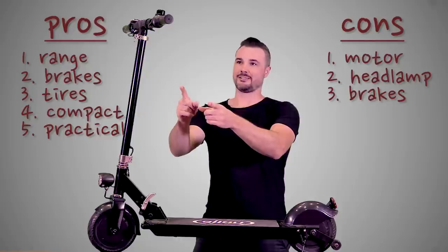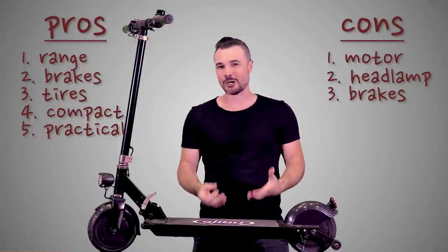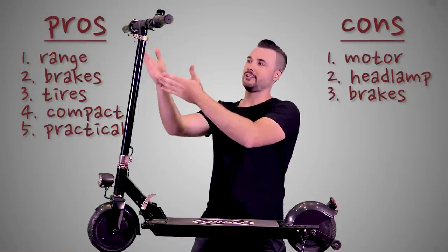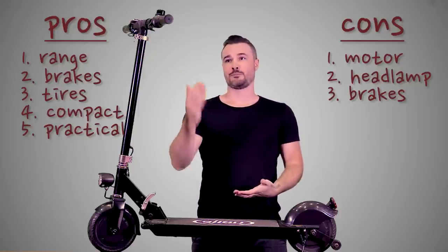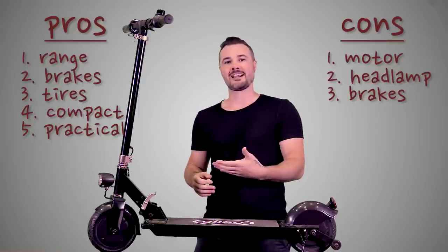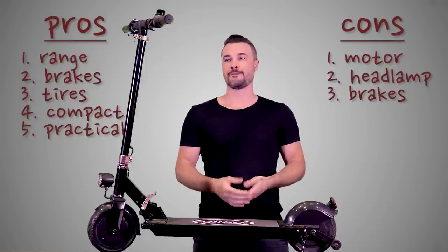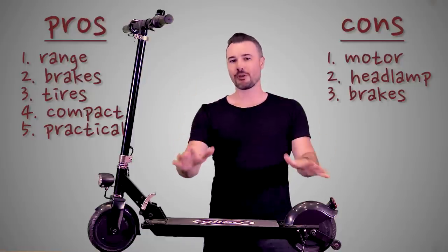The next thing on the cons list is the braking. I like that it's really strong and effective, but I don't like that there's only one level of braking. It would be cool if — just like the responsiveness of the throttle — you had that same level of responsiveness with braking: maybe 10% braking, 15% braking, so if you're going down a slight hill you can maintain a certain speed and still feed back energy into the battery, as opposed to going from full speed to five miles an hour with a quick twist of the brakes.